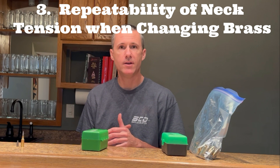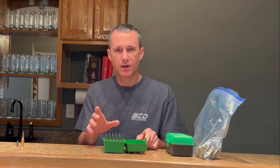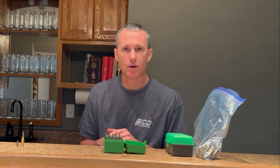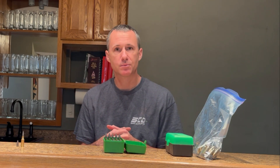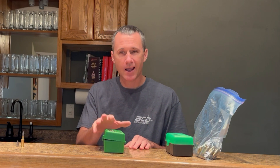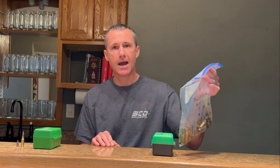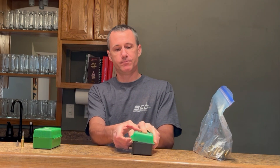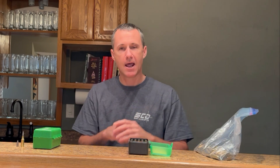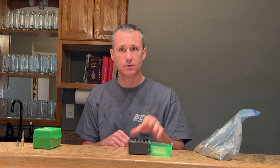Third is repeatability of neck tension when changing lots of brass. I make 50 cases for each barrel that I shoot. Most of the tournaments I go to, I shoot between 115 to 125 rounds per day, which means I have to reload at the tournament. At some tournaments I have to go pre-loaded, so I use brass from retired barrels. Each group of brass might have different neck thickness. I need a correct over bullet measurement so that I know which bushing to use to keep the same neck tension for all my lots of brass.